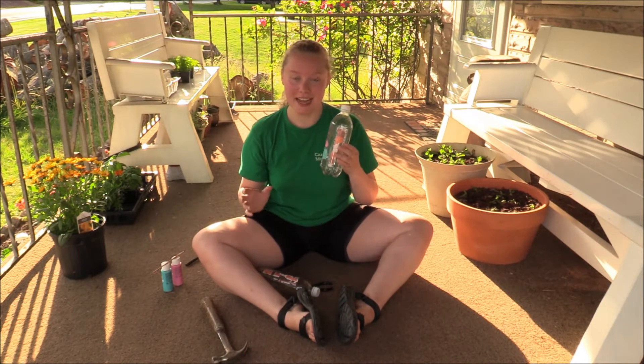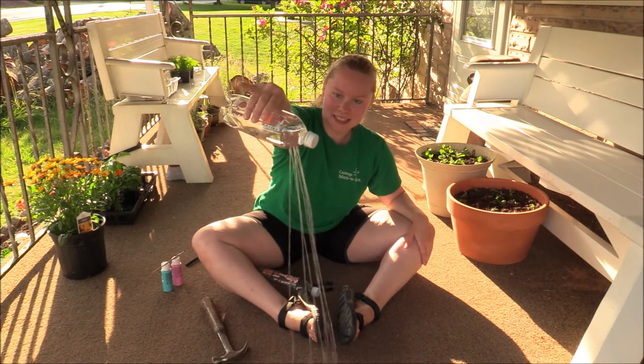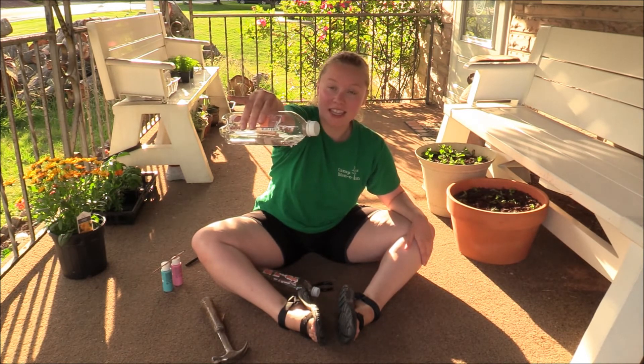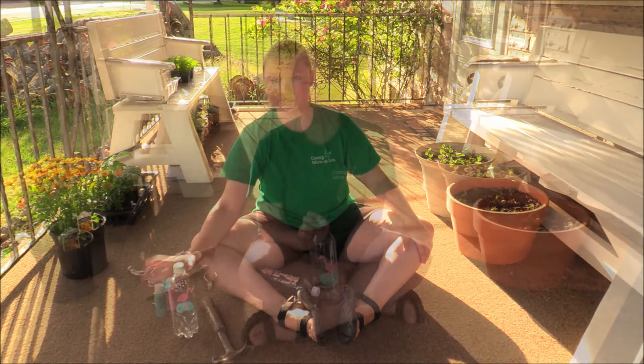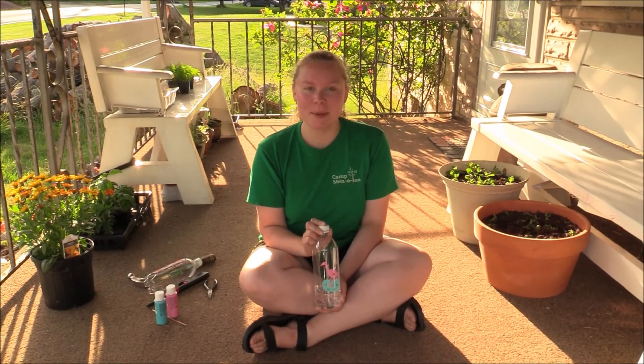When you want to test it out on a plant, you can just squeeze the water out like this. The great thing is it'll only drip if you don't squeeze, so you can have a nice controlled stream of water. Now that you've made your watering can, you'll be all set for the rest of our skill group activities this week.